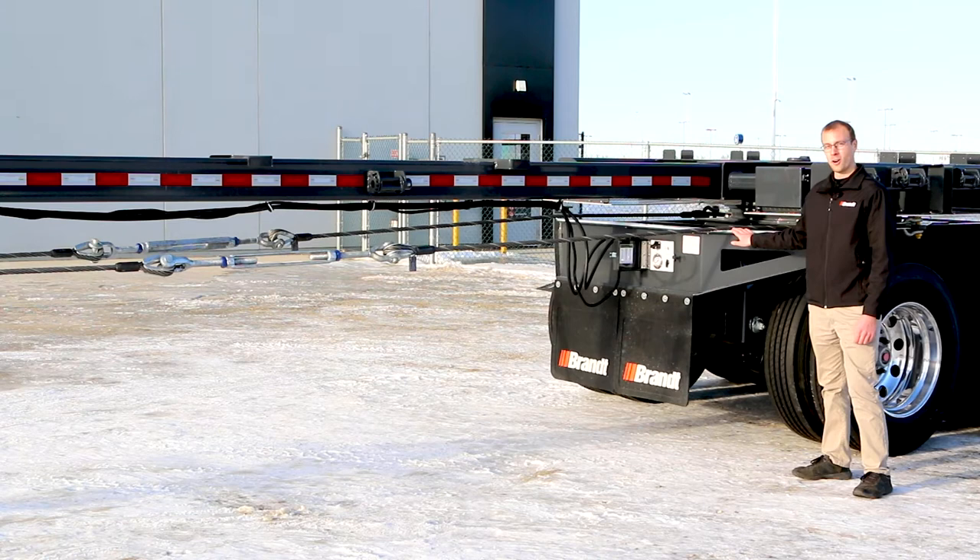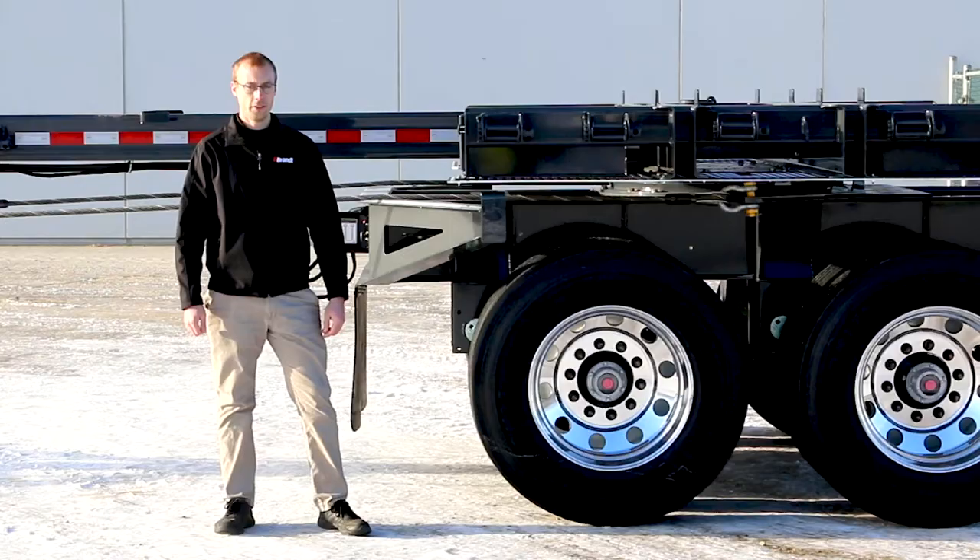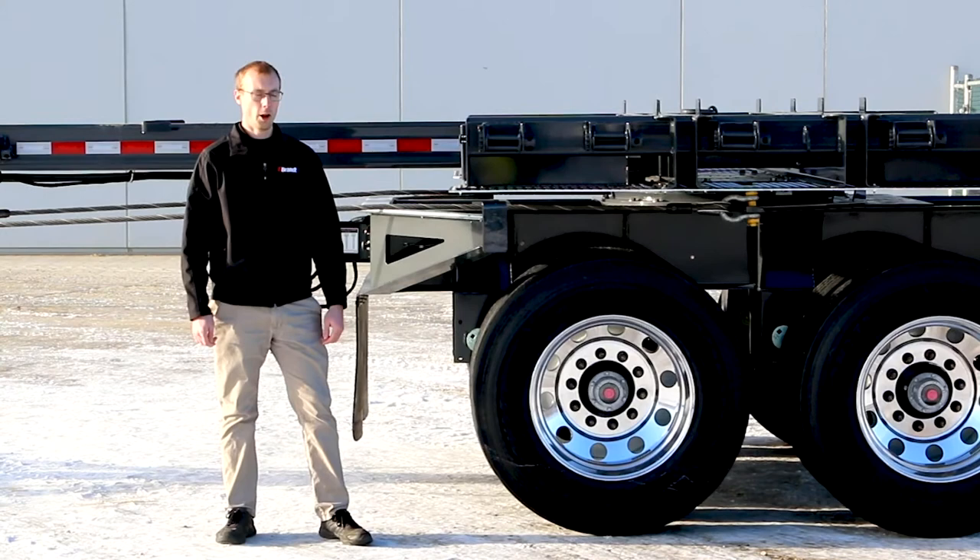Standard on this Brandt product are six three-bar winches on the rear bunk, six three-bar winches on the front bunk, as well as additional tarp strap three-bar winches along the pole of this trailer.